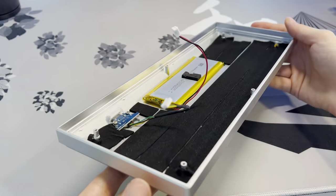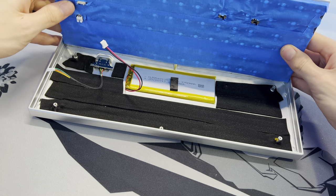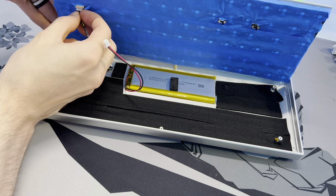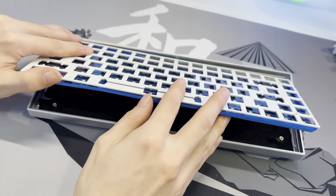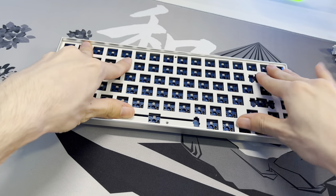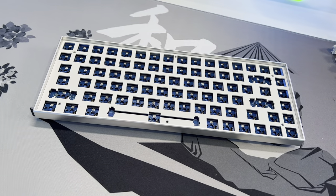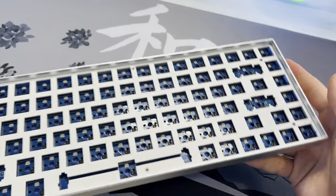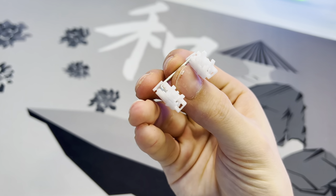Once your case has foam covering almost the entire bottom, we can go ahead and assemble the PCB and case back together. Set the PCB in the case, connect the wires from the case into the PCB, lay the plate and PCB down into the case, and push everything down. Then take your screwdriver and the screws you removed earlier, place them back into the case, and you're all assembled.